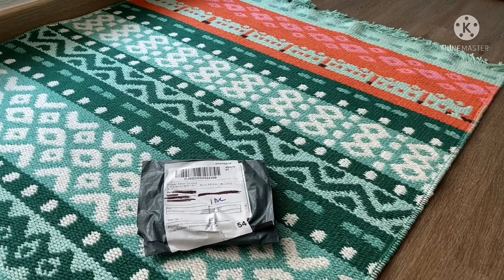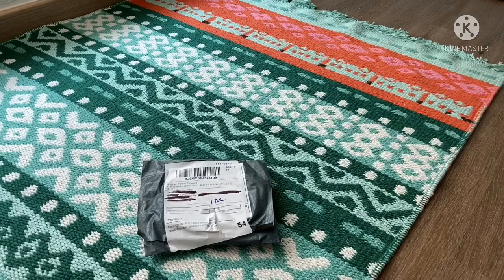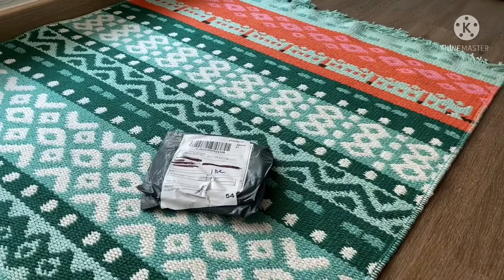Hey guys, welcome back! Today I'll be unboxing my new pop-it. I actually had an older pop-it — it had nine holes — so this one has more holes, as you can see. It's bigger.